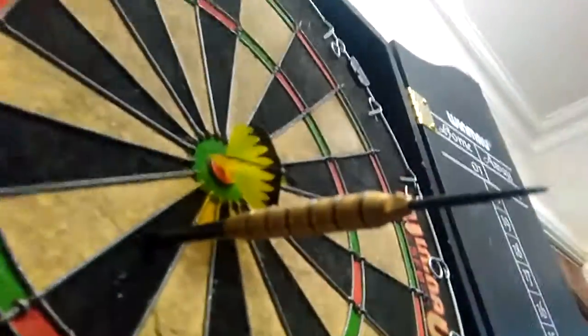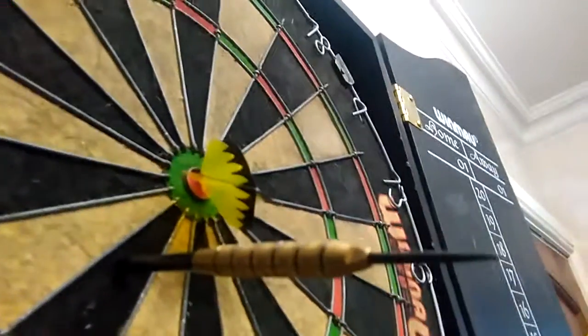And that's the pointy bit. And that's the end. And look where my flight is — the bullseye.